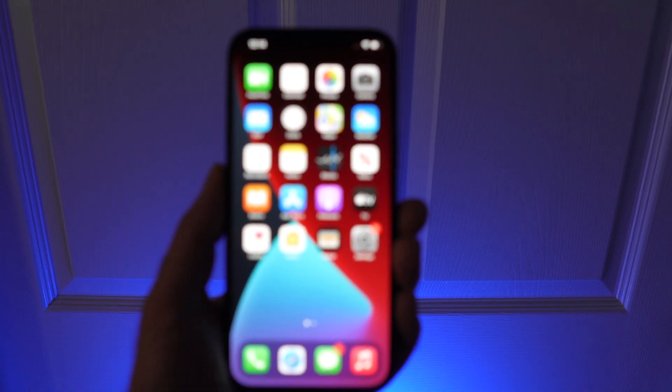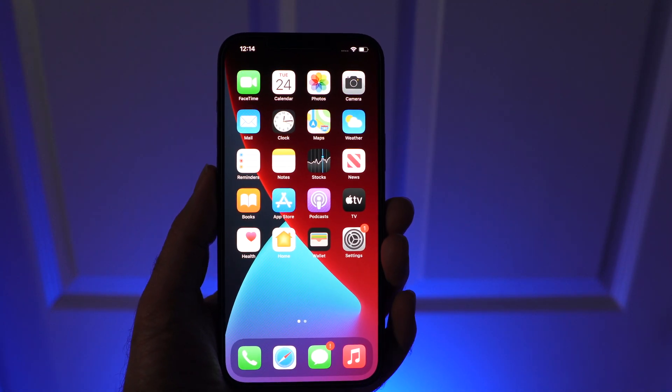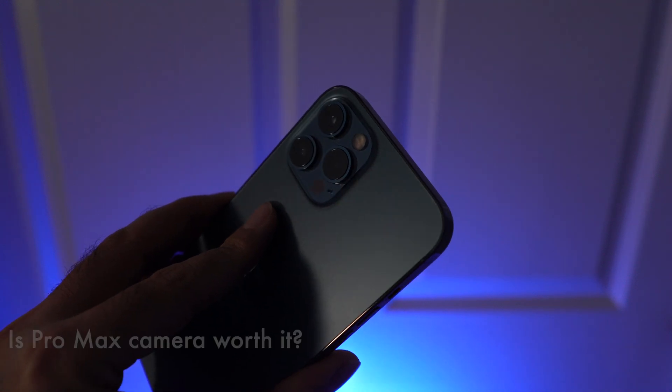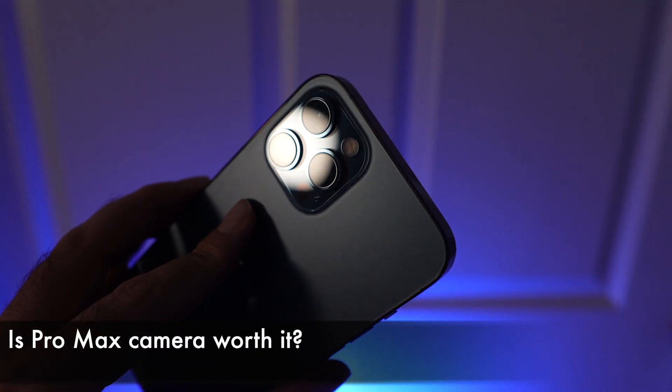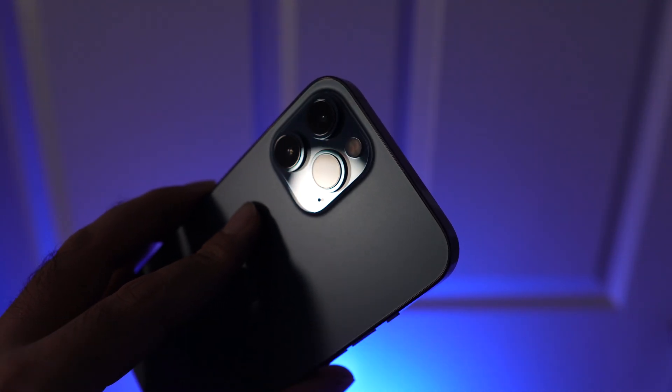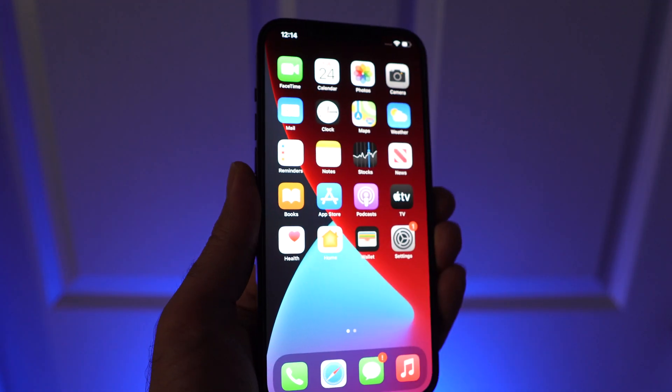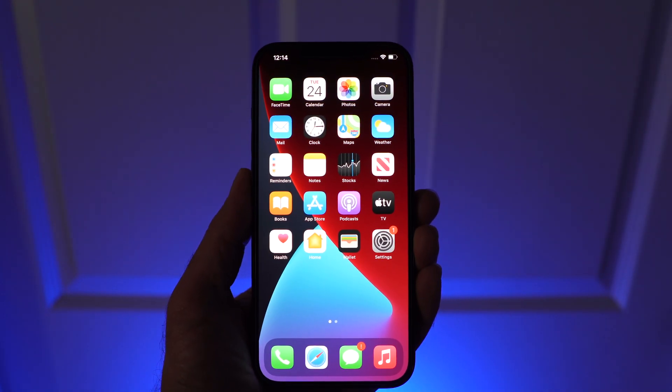Welcome. This is part 3 of my series on Pro Raw using the iOS 14.3 Beta. The 12 Pro Max has a larger main sensor than the 12 Pro, and technically should be able to capture superior images and videos. So how does that translate to Pro Raw? Will the bigger sensor have an edge there? Let's find out.